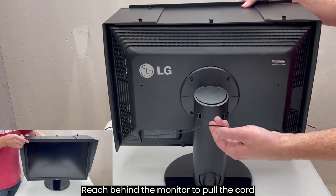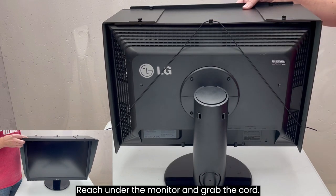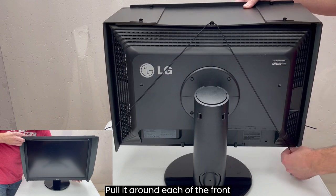Reach behind the monitor to pull the cord up and around the rear center thumb screw. Reach under the monitor and grab the cord. Pull it around each of the front bottom corners of the monitor.